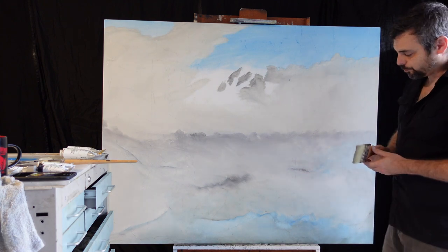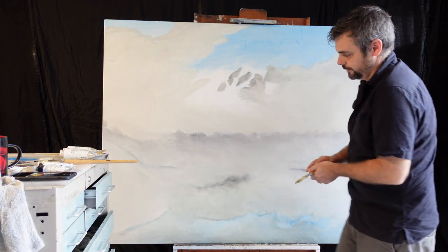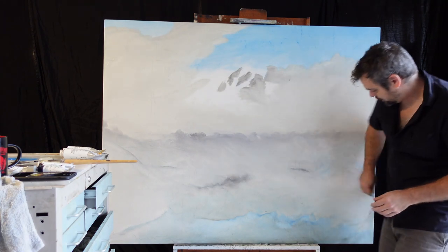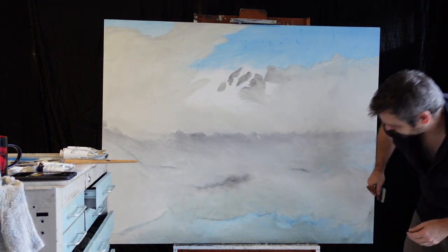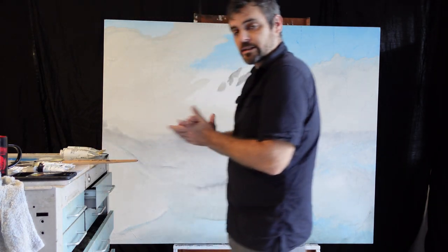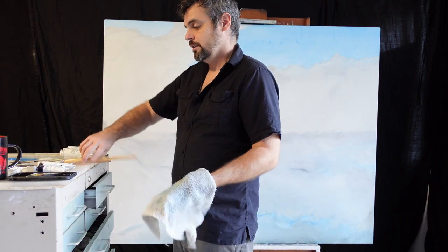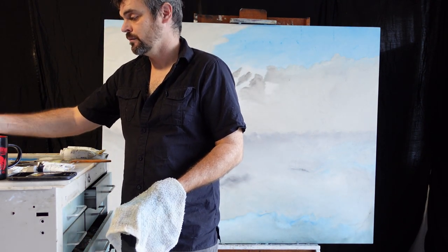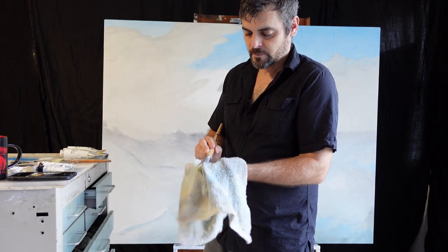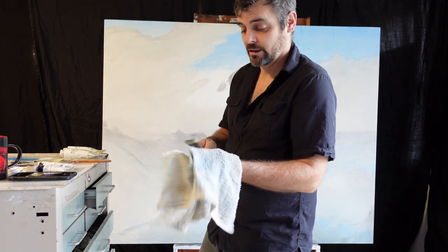Now we have what is approaching our shadow lines and they're starting to pop out — we've got a line here, a line here, and a line there. It is time to grab our whites and start adding in some textures with our clouds. We're going to clean our brushes — just a little bit of paint thinner. Since I'm blending these colors together, we don't really need to get all the paint out because we'll be blending them on canvas anyway.